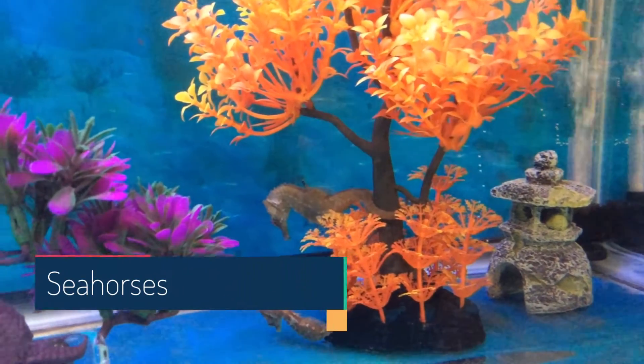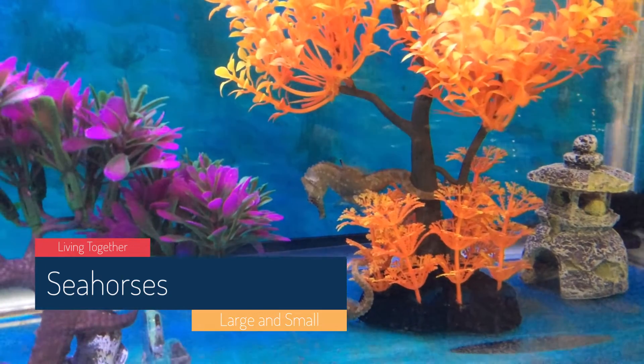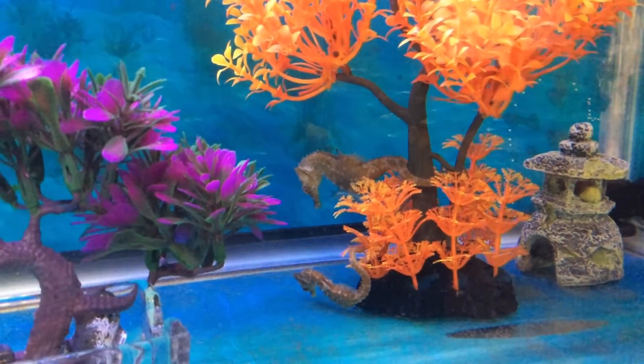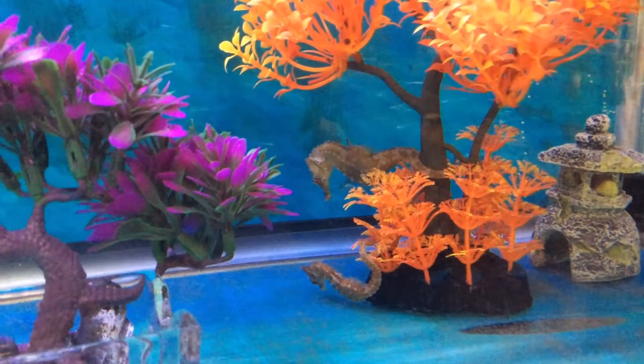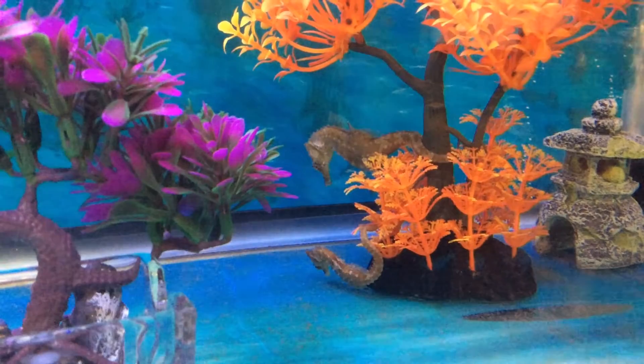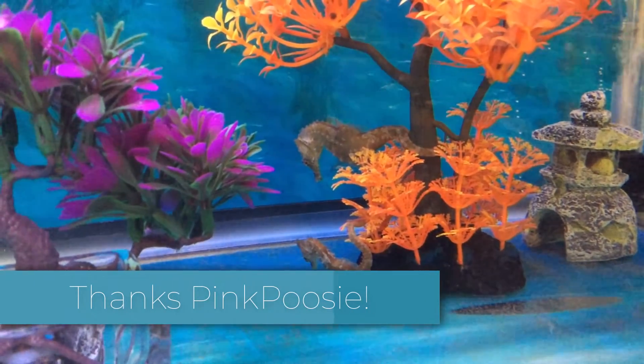Hello YouTube friends, Dr. Theresa here again. Today's topic is about keeping the lined and the dwarf seahorse together in the same aquarium. This idea was generated by Pink Poozie — thank you for that idea.